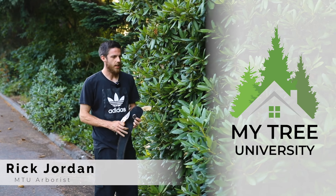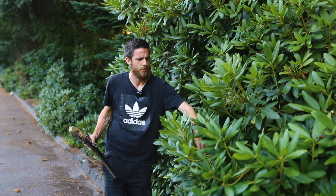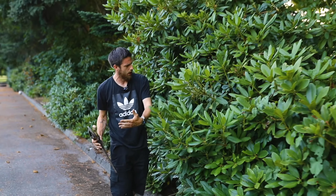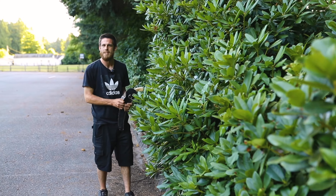Hi, my name is Rick. Today we're going to talk about this rhododendron. It has huge amounts of spring growth happening and it's clearly growing out over the hardscape, and we want to bring it back a little bit more into its place to make it more neat and tidy.